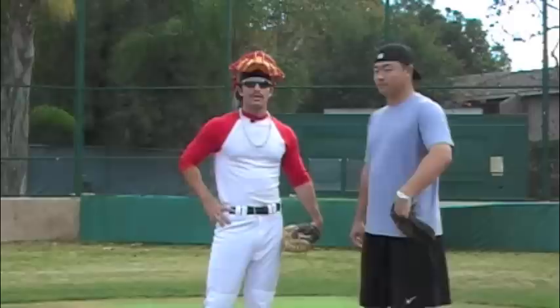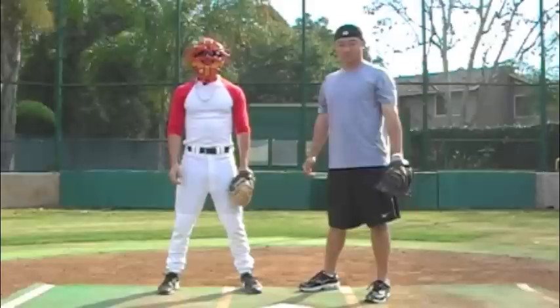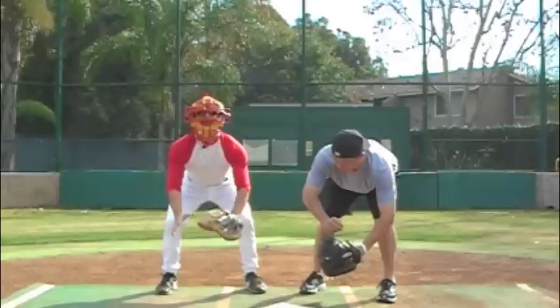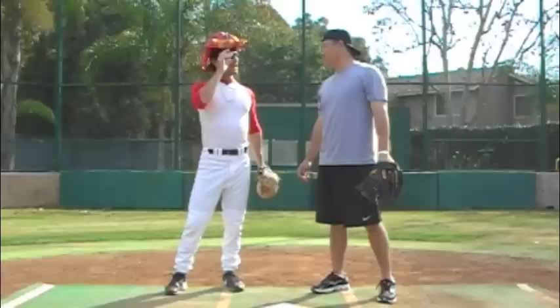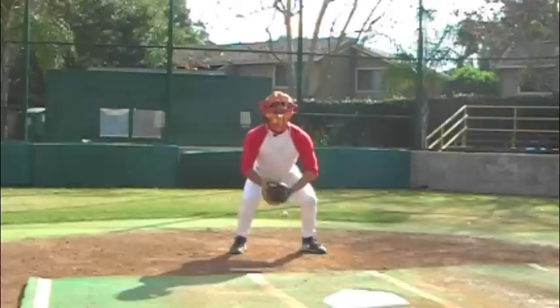A pop time is the time it hits the catcher's glove to the time it hits the second baseman's glove. The average major league pop time is 2.0. We're going to show you the technique to have a good pop time. The first thing you want to do is have your butt out and your glove down — this is going to make you quicker. Let's just watch a pop time and I'll show you what's right. 1.92.